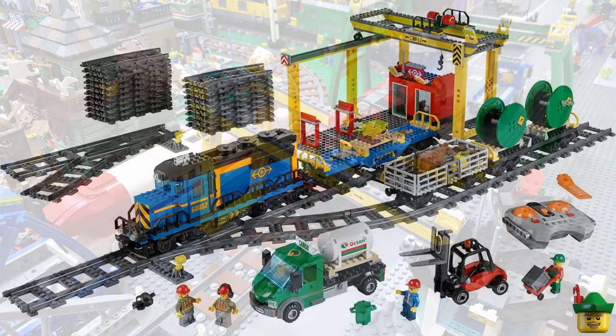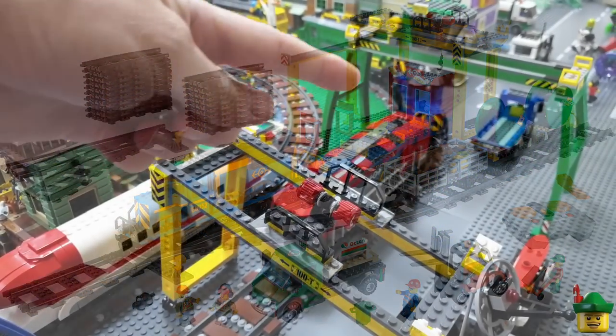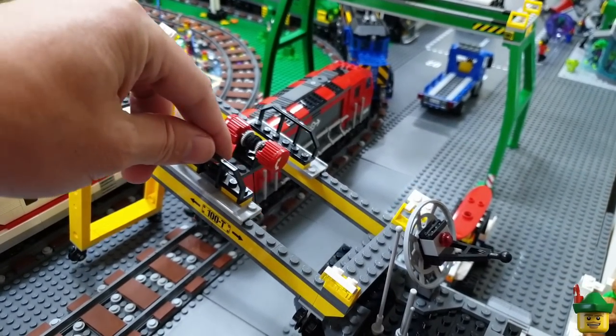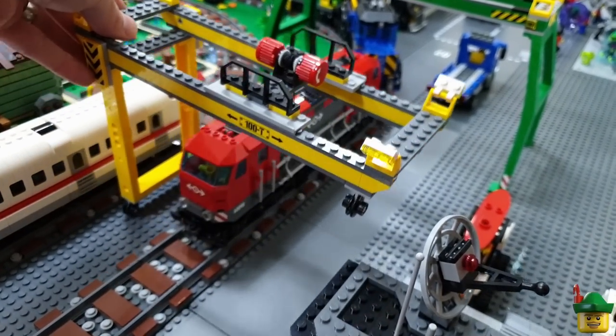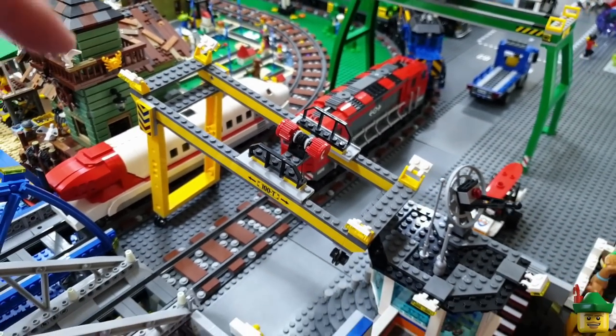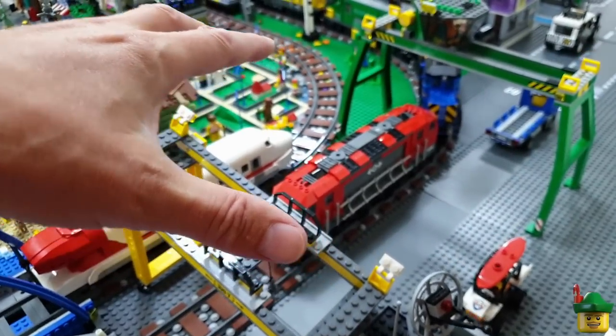But then I've also got this one from 60052 which is the blue train set. And this one has the same sort of deal with that but then it also moves kind of on rails itself and the whole gantry moves which I figure is a lot more fun. So I think this one fits a lot better in this section. So I'll definitely do that there.